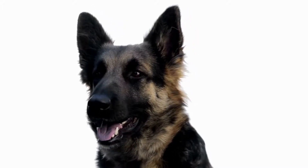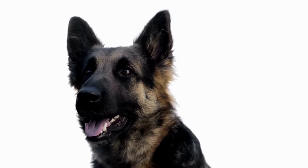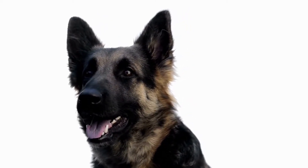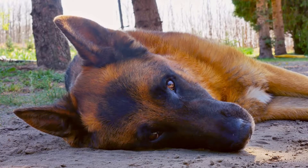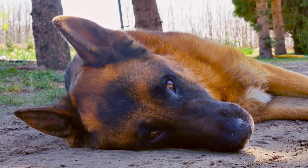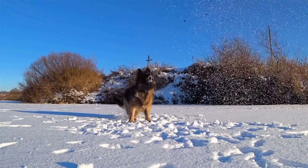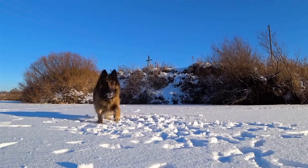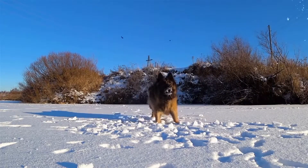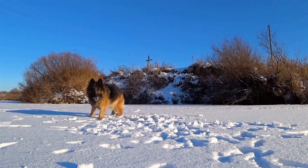Apart from the physical benefits, weight pulling provides mental stimulation for German Shepherds. It challenges their problem-solving skills and enhances their focus and determination. This sport allows them to channel their energy into a constructive and engaging activity, which can help prevent behavioral issues caused by boredom or lack of mental stimulation.